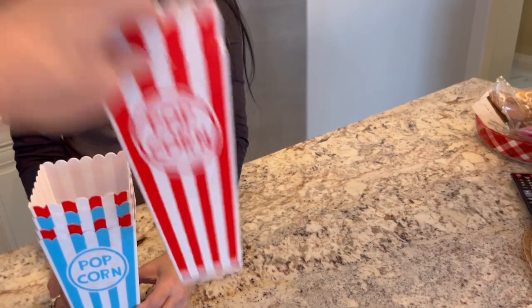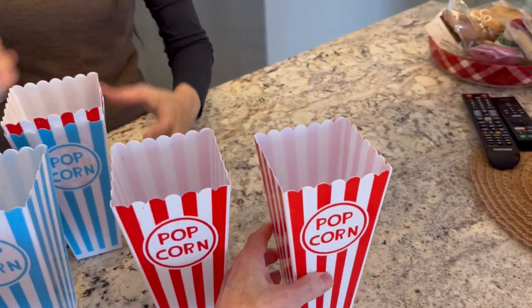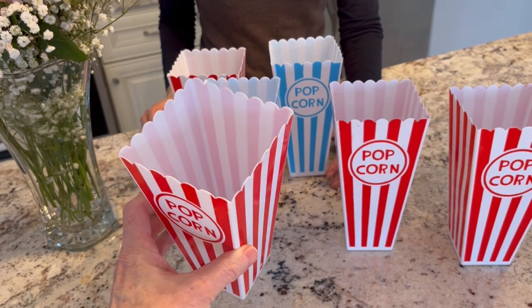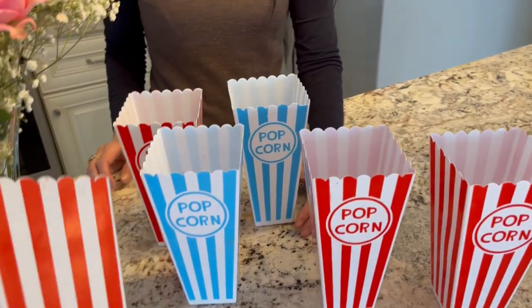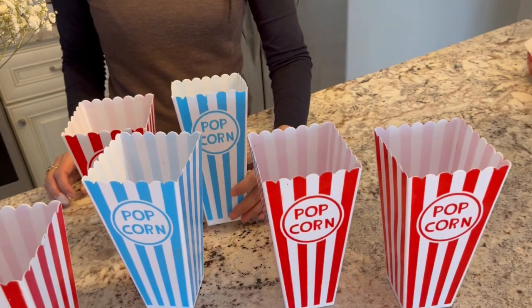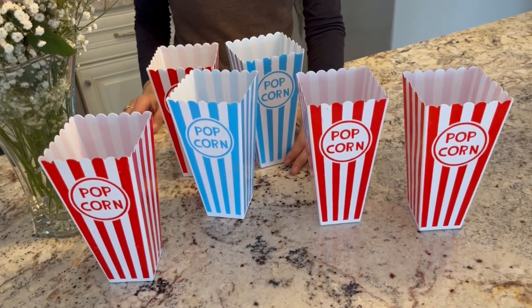They clean up quite well. The couple of times that we have used these, you just hand wash them with hot water and soap. Each container will hold about three and a half to four cups of popcorn. No problems with them — they don't crack or split. So if you want something fun and you guys enjoy popcorn, watch a movie and eat popcorn.